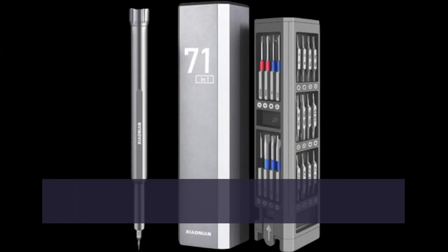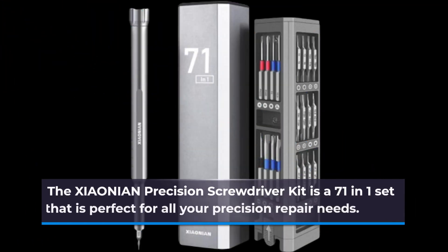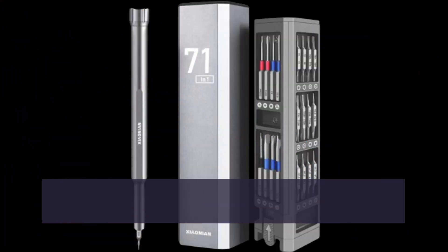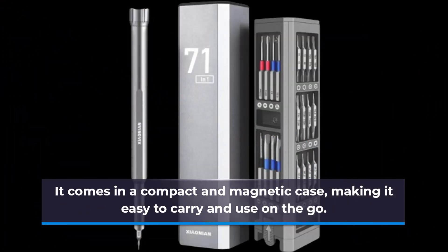The XIAONIAN Precision Screwdriver Kit is a 71-in-1 set that is perfect for all your precision repair needs. It comes in a compact and magnetic case, making it easy to carry and use on the go.